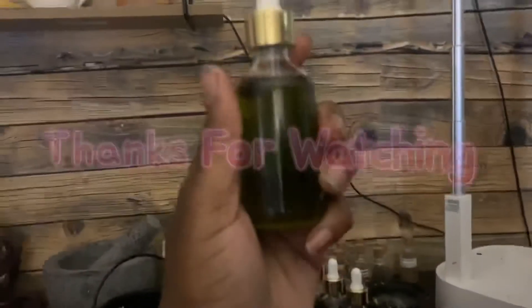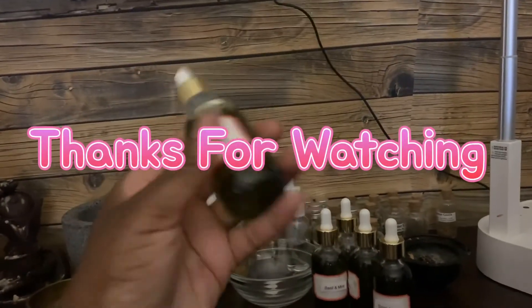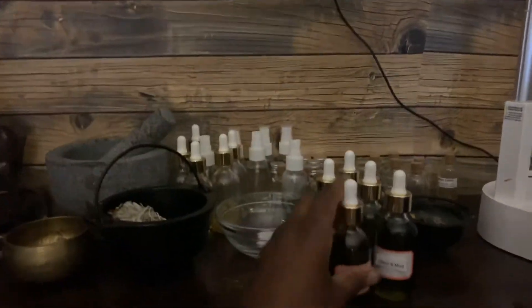You guys are going to see more videos of me making my stuff. I'm getting into herbalism too — I want to get my certification for herbalism. But this is what it looked like, you guys. Thanks so much for watching and please subscribe.